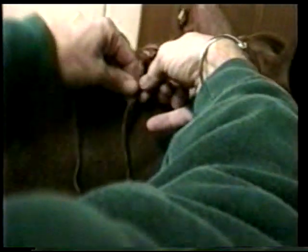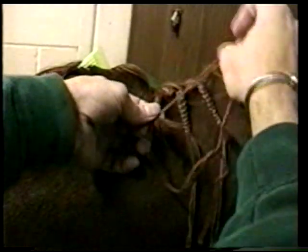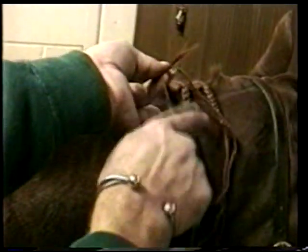Pick it up. Make sure this part's tight. You go twice. Make sure this part's tight. You go three times. See how that comes right back out on the opposite side of where you put it in? And then this one's on the other side.